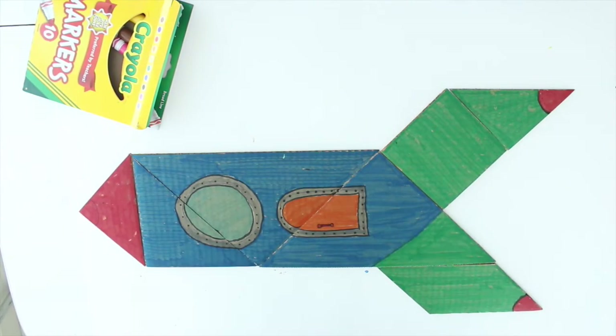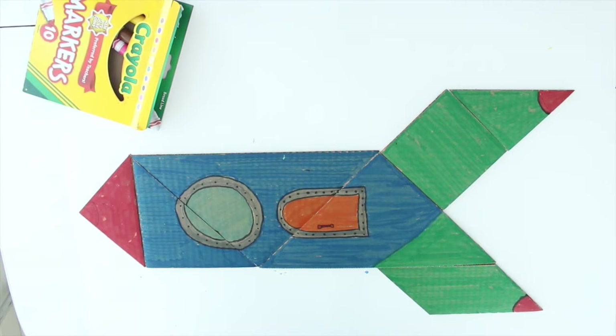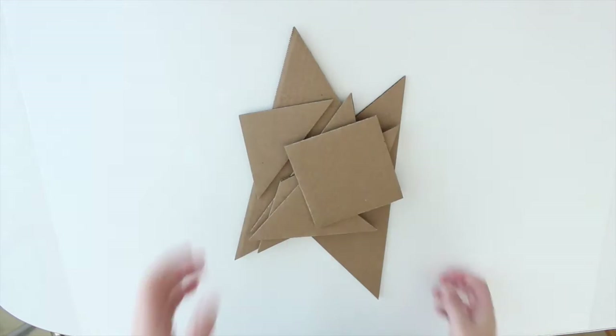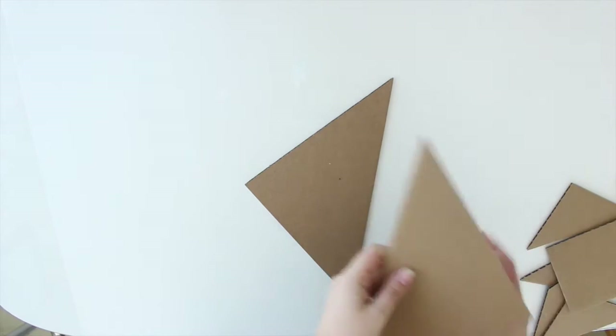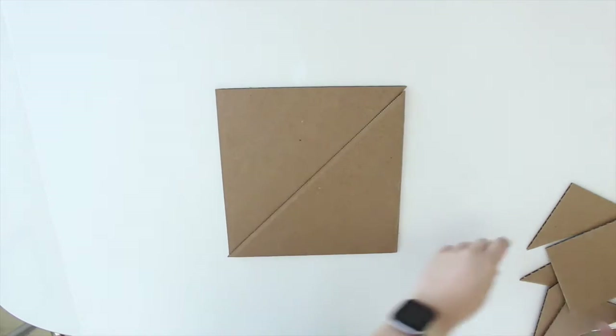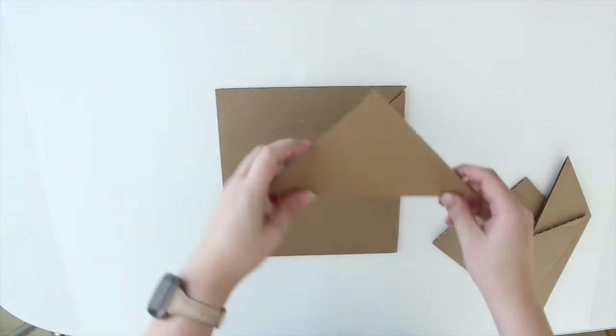I was very happy with the final product, but remember you do not have to make the rocket — you can make whatever you want. I took a moment to get a little creative and sat down thinking about what I could make with these shapes, and something popped into my brain very quickly.